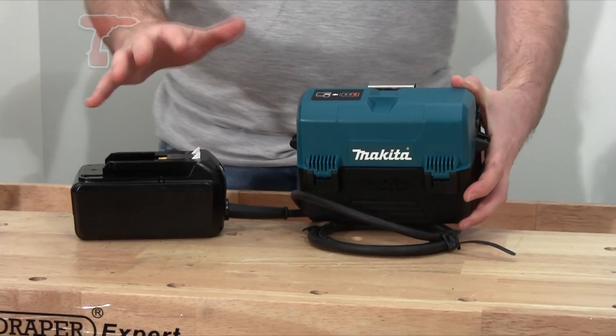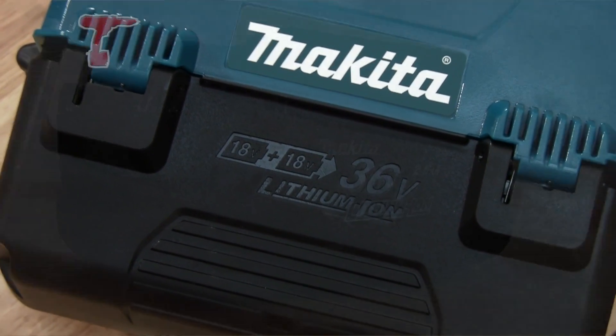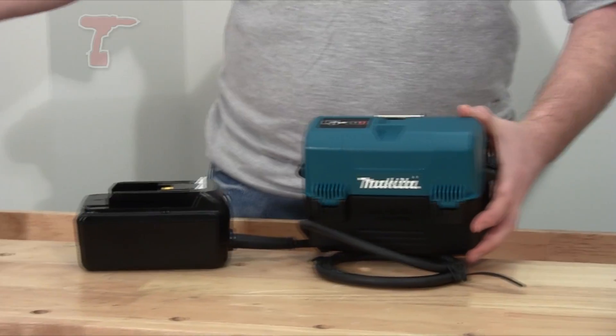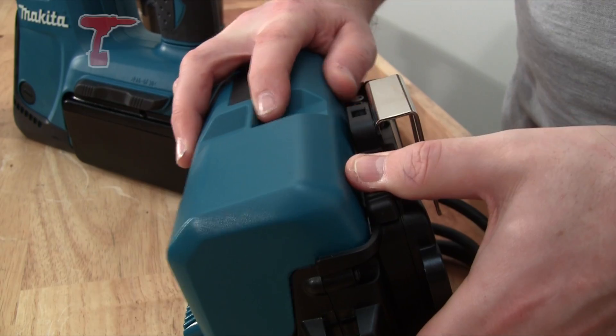What it allows you to do is use your existing 18V power tool batteries in a 36V tool. There are a few tools in the 36V range from Makita — for example this SDS Plus Hammer — and they have a range of garden tools.